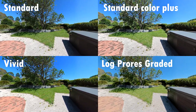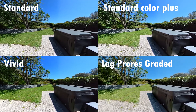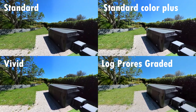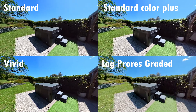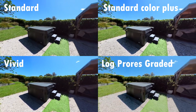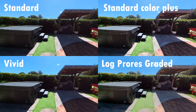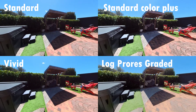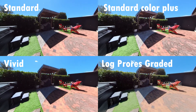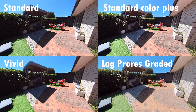Looking at the four side by side, they're all usable footage, but you can see straight away that vivid mode has really punchy colors but you're trading off quality. So we're really down to standard, standard color plus, and log mode. Log mode — I'm really pleased with it, it's looking good, but it's a lot of fiddling to get there. You're messing around with the software, adjusting color levels and shadows, trying to find the right level for your setting. Whereas the standard color plus mode was literally just hit the button straight out of the camera, and the detail in the stonework with standard color plus just completely nails all the other footage.